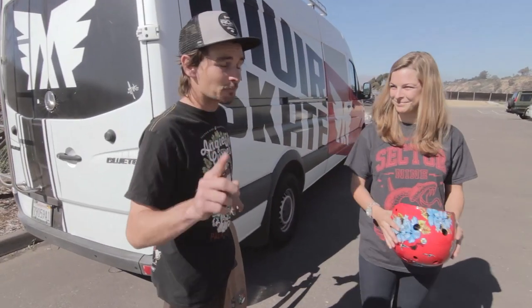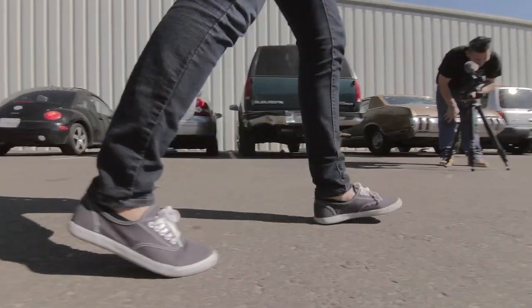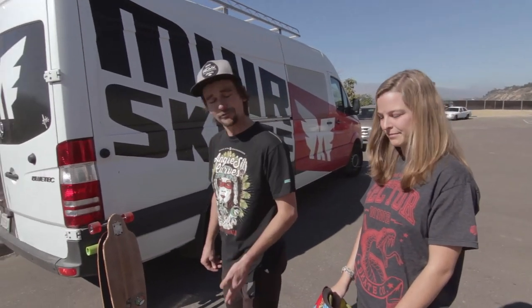...it's not foolproof, but it works most of the time — is have a friend give you a very light shove on the back, and the foot that goes forward first is your dominant foot. For Chelsea, that was her left foot. That means she will stand with her left foot forward on her board, and that's regular stance.